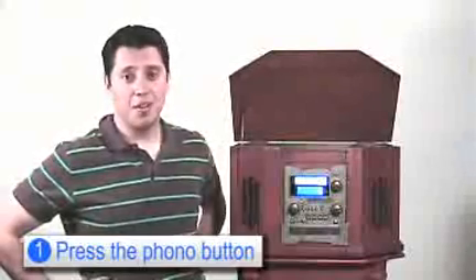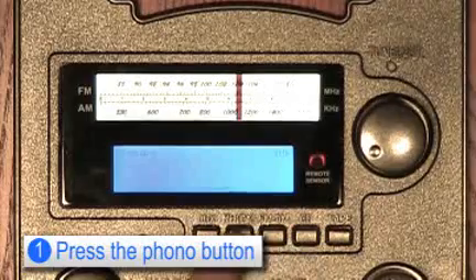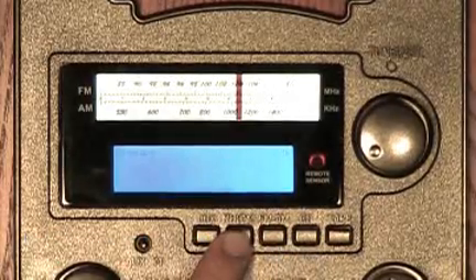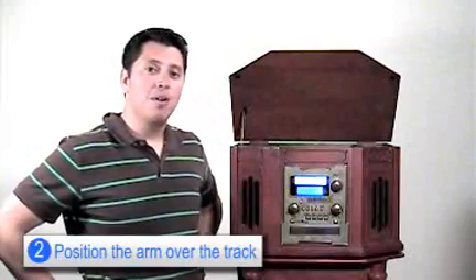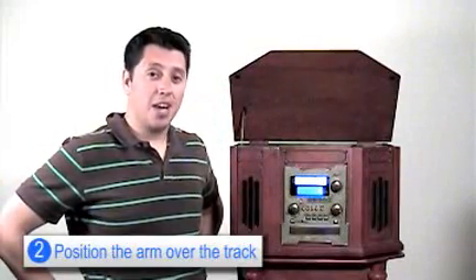First, you have to press the Phono button on the unit. Then you want to position the arm over the record where you want the track to begin.